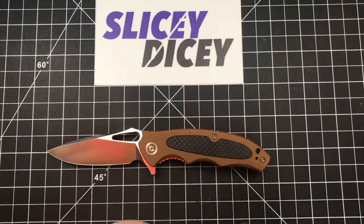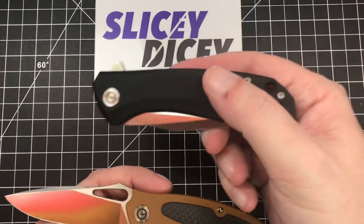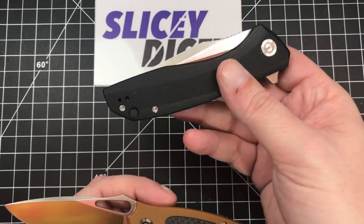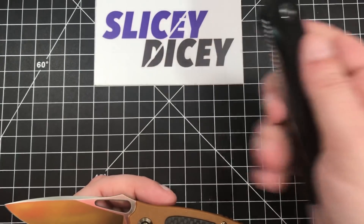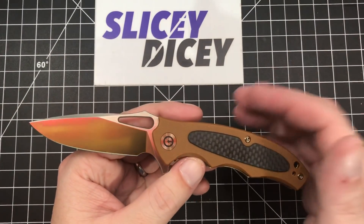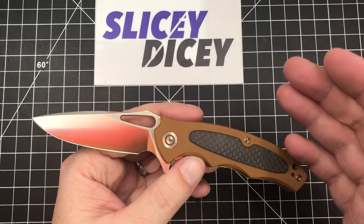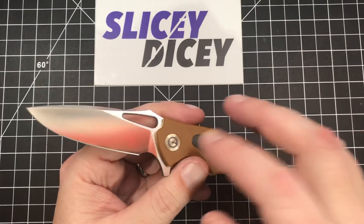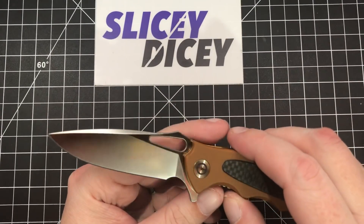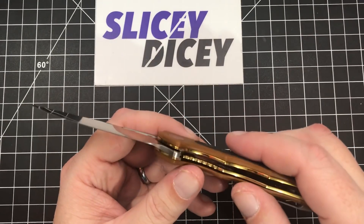This is one of the $68 Civivis. You have the $42 ones, like the Backlash, that won our budget knife of the year for 2018. The $42 range ones are 9Cr18, and the $68 ones were VG10 and titanium — still are — but this one is different. They've gone to a third blade steel: D2, which I think is a very interesting and good choice for $68.